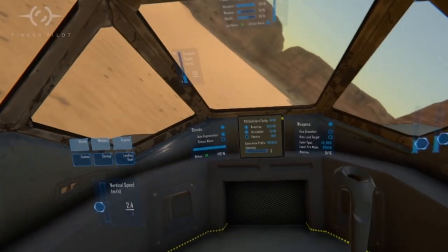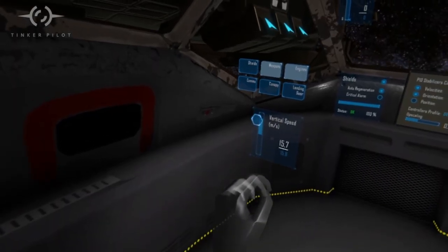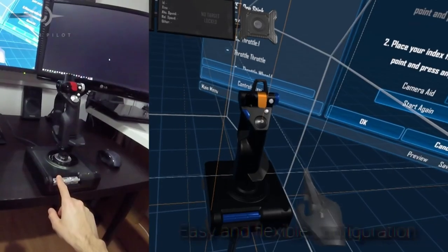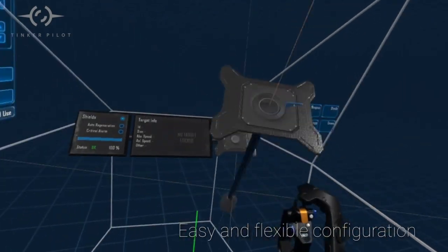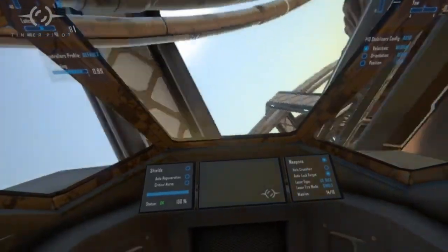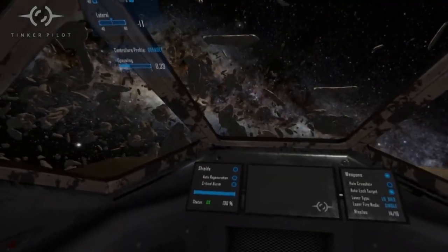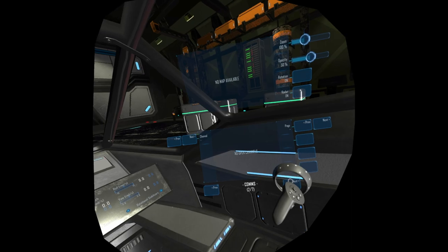Tinker Pilot is a VR space sim that focuses on cockpit customization freedom. Essentially, you can use a basic setup or completely design your cockpit from the ground up — that means placing interactable monitors wherever you like, as well as replicating your real-life elements and bringing them directly into the cockpit. If you're using a Quest headset, you can even use hand tracking to operate all the buttons, which is really cool. But for me, using the Reverb, I am required to use the controllers.